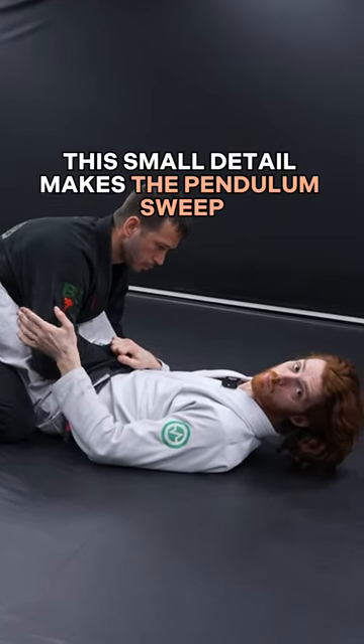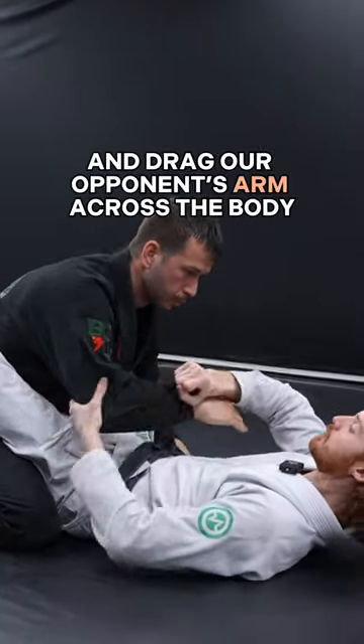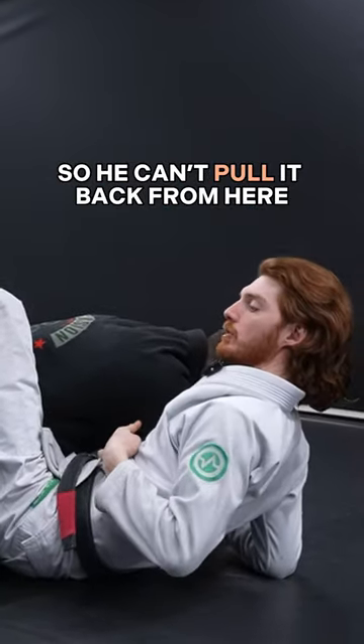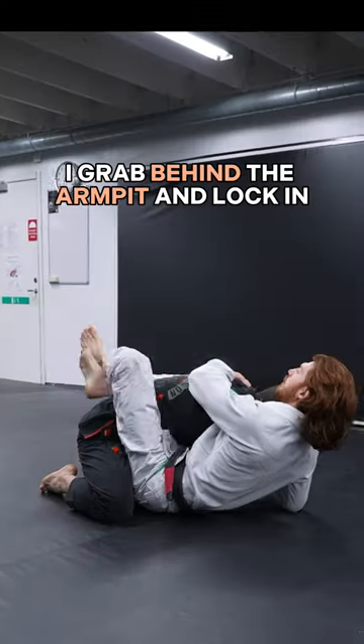This small detail makes the pendulum sweep way more effective. We break the grip and drag our opponent's arm across the body. I want to latch my chest behind his tricep so he can't pull it back. From here, I grab behind the armpit and lock in.